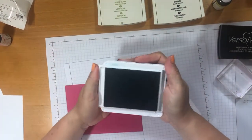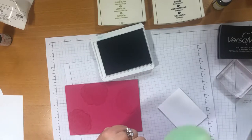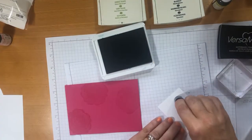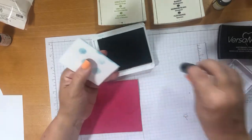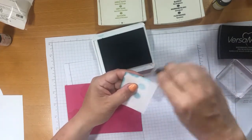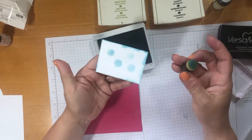From the same ink pad, you can use daubers. This is a dauber — it goes on the end of your finger like a thimble, and it's got a spongy bit at the end. Tap, tap, tap lightly on the ink pad. From this dauber you could sponge the edge of your card. Tap off a little bit of excess and the edges will look quite soft. It depends how you want them to look — if you want something more dramatic, then go for it. Same ink pad.